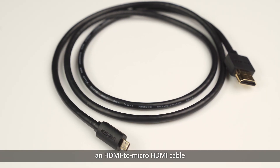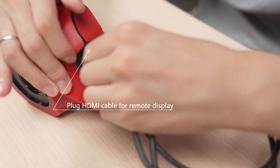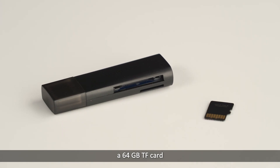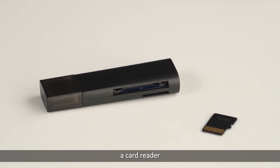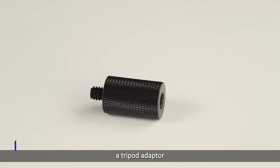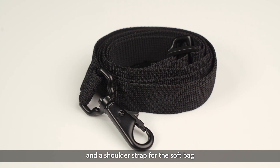Also included are an HDMI to micro HDMI cable, a 64GB TF card, a card reader, a tripod adapter, and a shoulder strap for the soft bag.